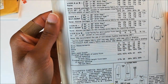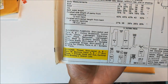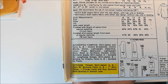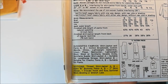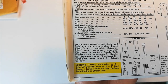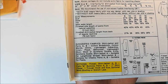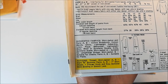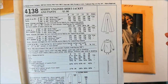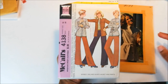But you've seen the line drawings — let's check the fabrics. They want cotton broadcloth, cotton blends, chino, lightweight gabardine, linen, pique, and so forth. And for your notions: thread, buttons for the shirt, zipper for the pants, and hook and eye, seam binding, and stretch lace. So that one is McCall's 4138.